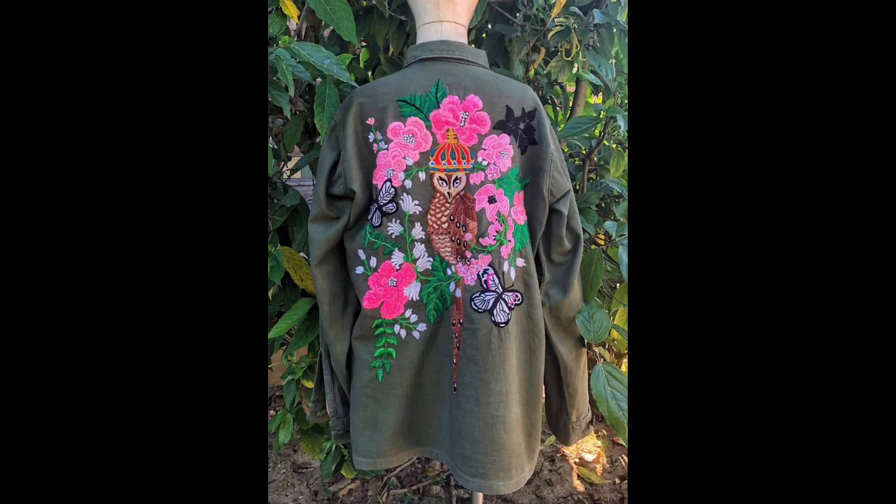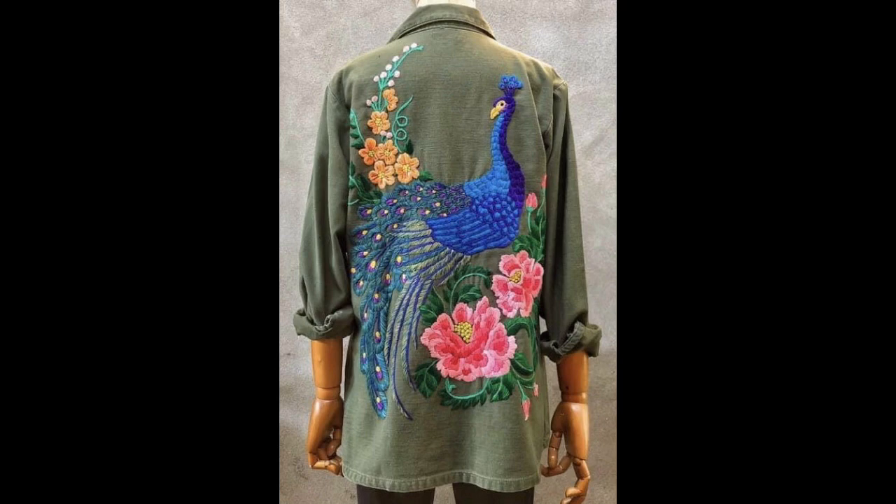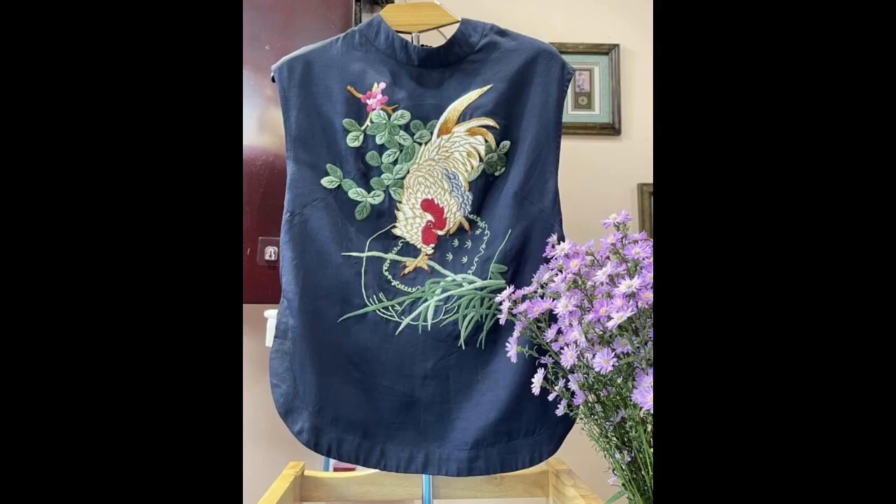Stay tuned for new and upcoming videos. You can also use a leopard print or any other type of self-printing fabric to enhance the beauty of these designs as well. So take care, meet you soon in a new video with new content.